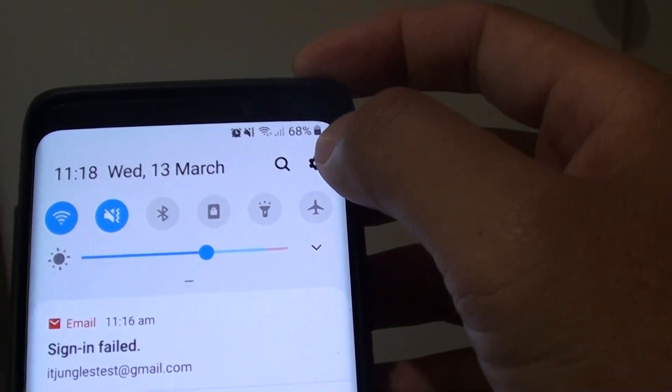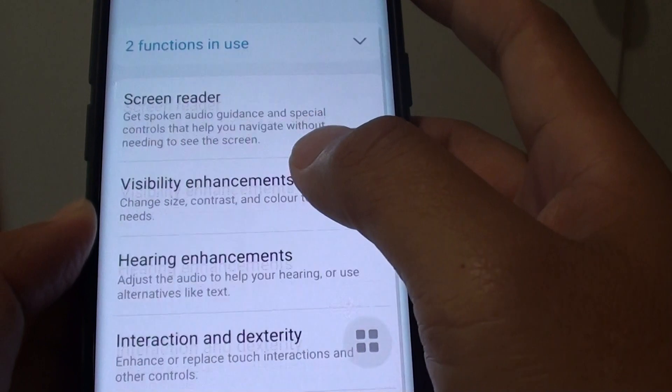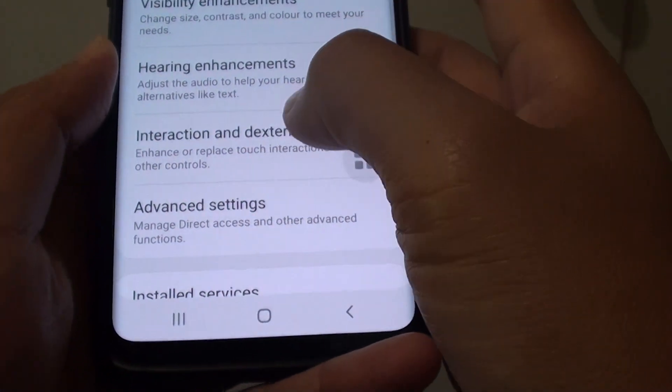First, swipe down and tap on the Settings icon. Then tap on Accessibility and choose Interaction and Dexterity.